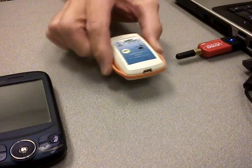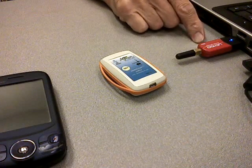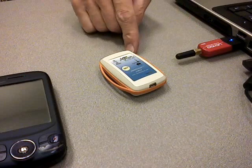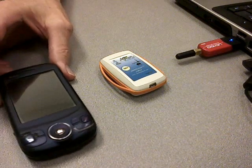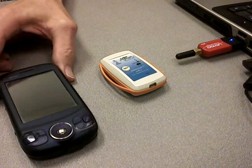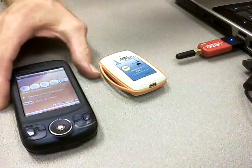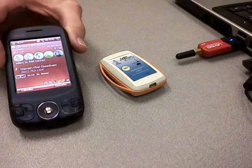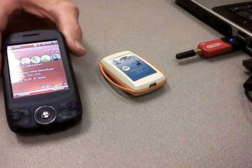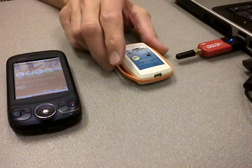It communicates through Bluetooth, which means that not only can it communicate through a dongle to your laptop, but it can also communicate to a cell phone. Any cell phone that has Bluetooth communications — currently we're using Windows Mobile, but basically it'll communicate to a PDA. So you can put the cell phone in your pocket and use it as a data logger, and walk around with the sensor on your body anywhere you like, without having to lug around a laptop or a computer.